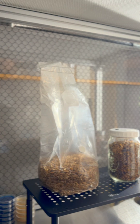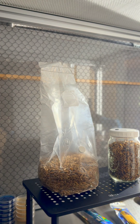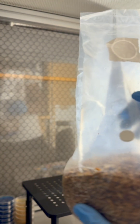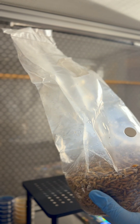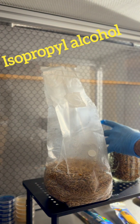We start with pink oyster liquid culture. We're under the flow hood. What I like about the flow hood is you can work and not have to worry about the environment not being sterile. If you have a grain bag with an injection port, you don't necessarily need a flow hood or an SAB — you can do it in any area, just spray it down.